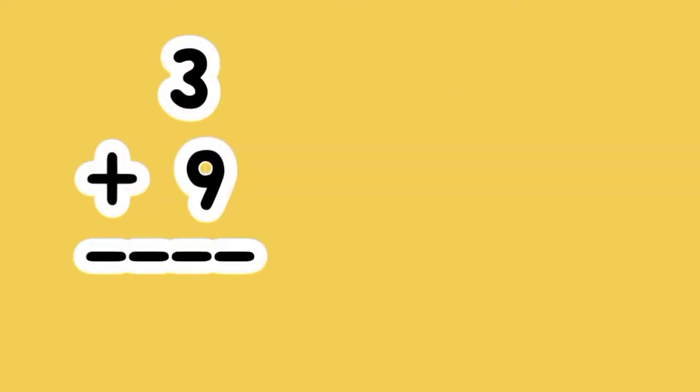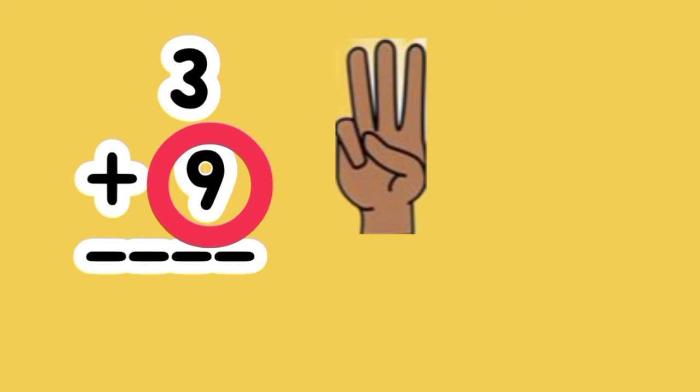What is the sum of 3 plus 9? 9 is the bigger number. Let's put up 3 fingers. Let's count on. 9, 10, 11, 12. 3 plus 9 equals 12.